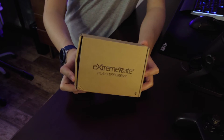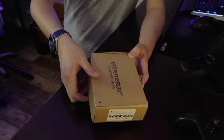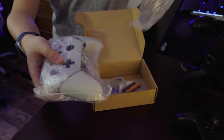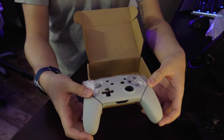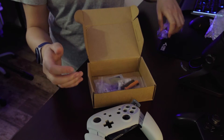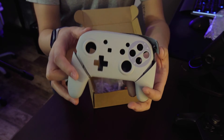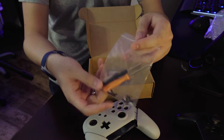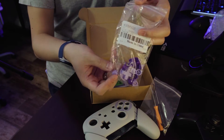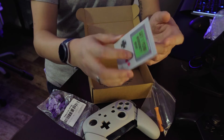So here's the box they sent me. Nothing too fancy — it's a little beat up, but we're not necessarily looking at the box. This is their actual shell itself. I chose the SNES version because I wanted a fully painted version and not just a simple plastic shell exchange. It comes with all the screws in a bag, two screwdrivers, a bunch of different buttons in two different color schemes, and a one year warranty.